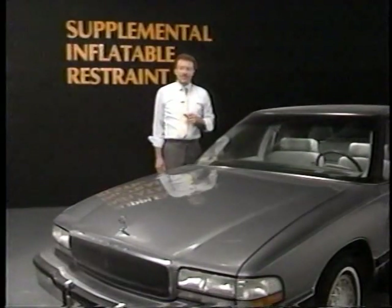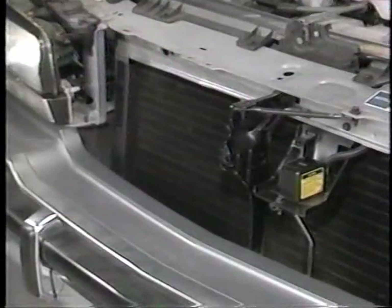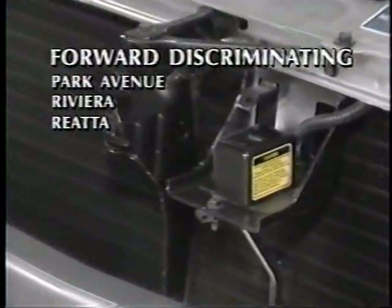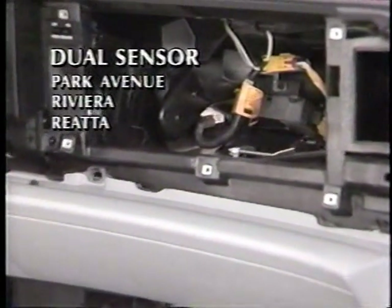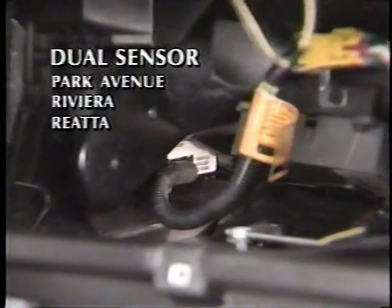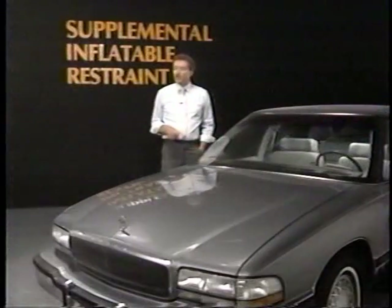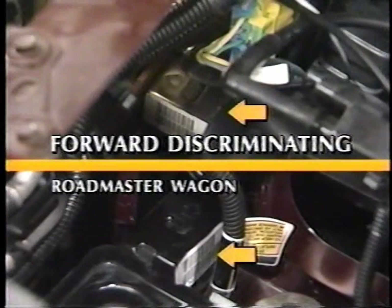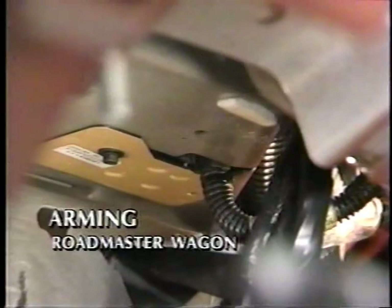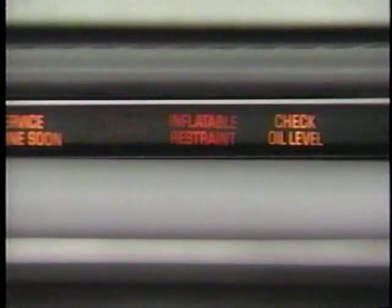There are three separate sensors: two discriminating sensors and one arming sensor. On the Park Avenue, Riviera, and Riata, there is a forward discriminating sensor located in the area behind the grill in front of the radiator. The second discriminating sensor and the arming sensor are located in the dual sensor beneath the dash. The Roadmaster does not use the dual sensor. There are two forward discriminating sensors located on the radiator supports near the headlight openings. The Roadmaster uses a separate arming sensor located in the center of the instrument panel above and right of the steering column. An SIR system warning lamp is on the instrument cluster.